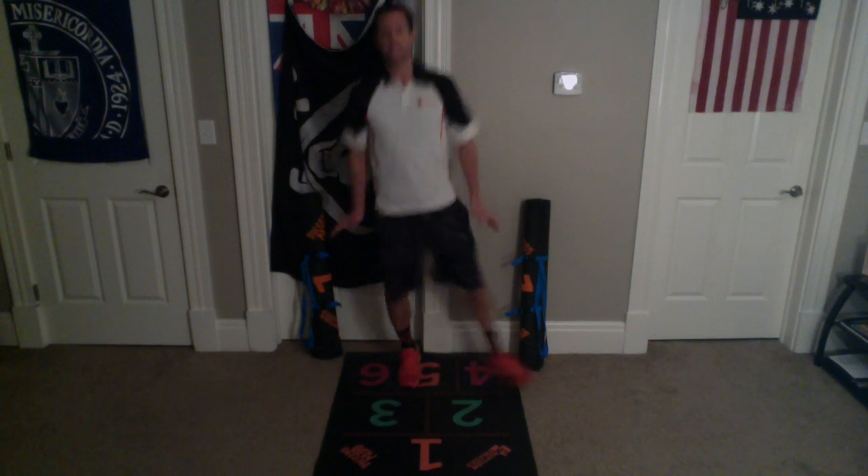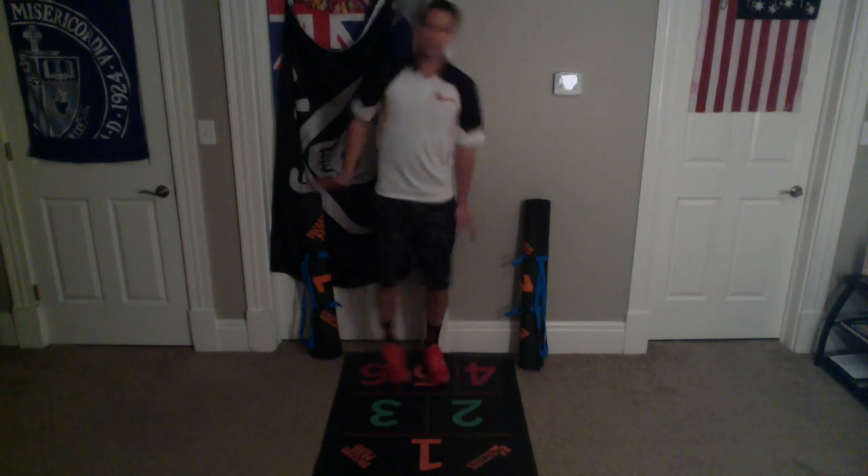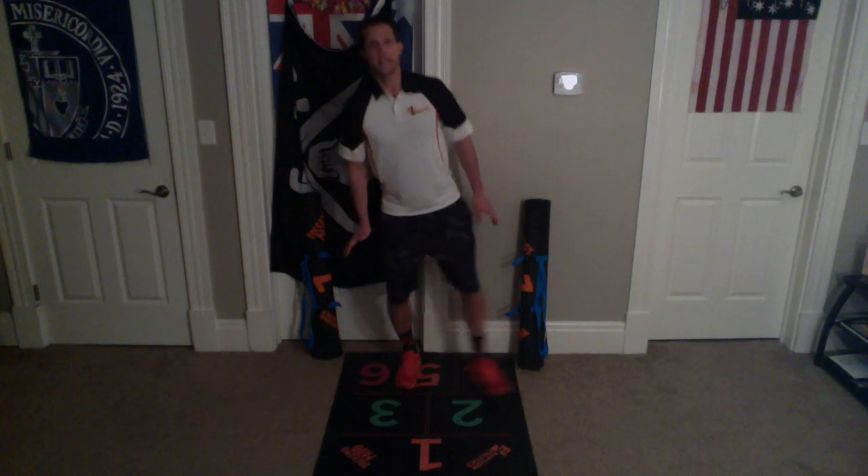We always want to land back in orange five, but we want to kick over the pink. Kick over the pink, land in five. Kick over the pink, land in five.